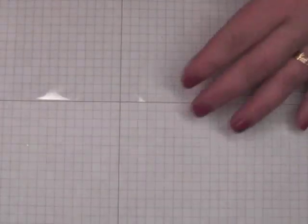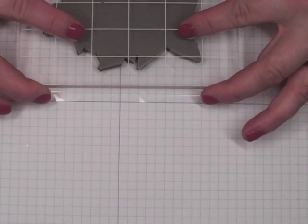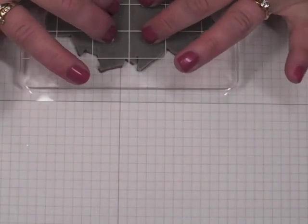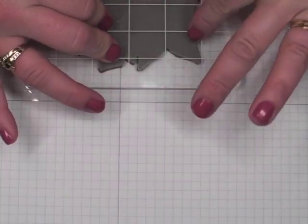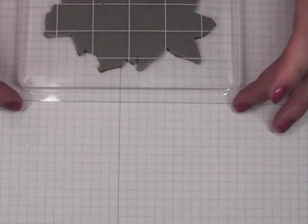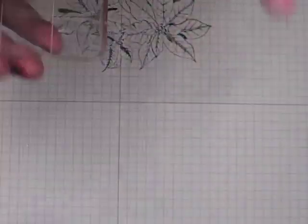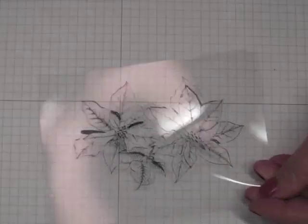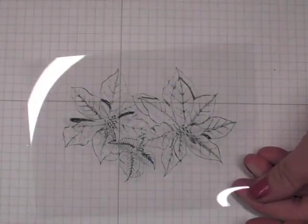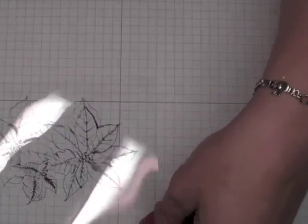Sorry about the glare. You'll just want to stamp on here — try not to let it slide because it's kind of slippery. Go straight down and give it a press. I haven't slid it at all, so I'm going to pick it straight up. Okay, it didn't stick — there's the stamp, and here it is stamped on the transparency. You'll want to set this aside for about a minute to let the solvent ink dry so it won't smear.